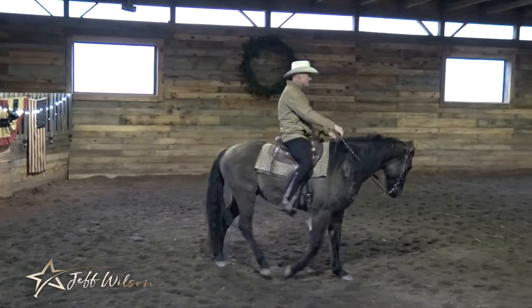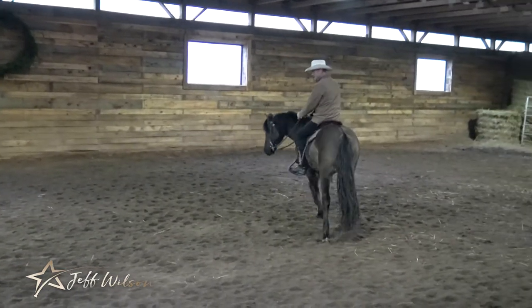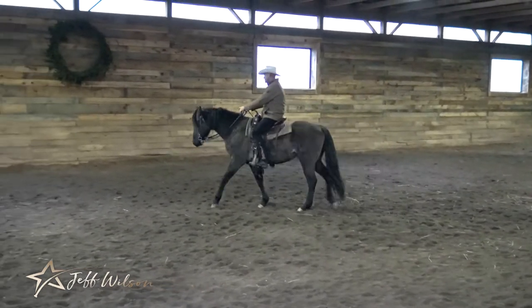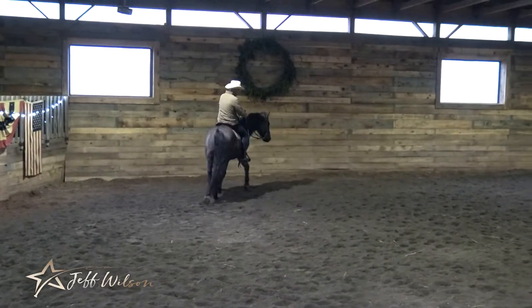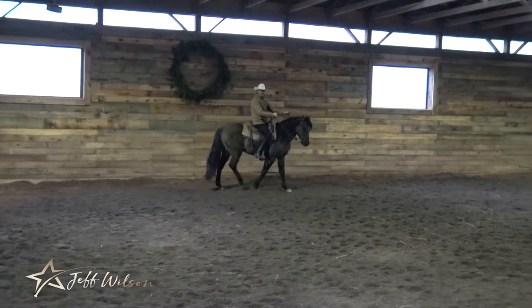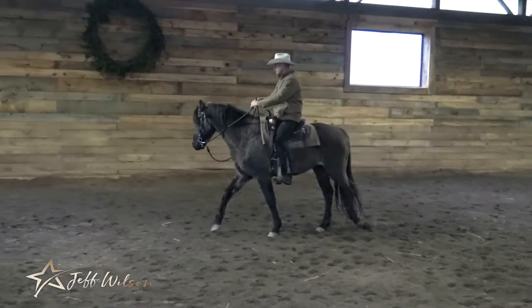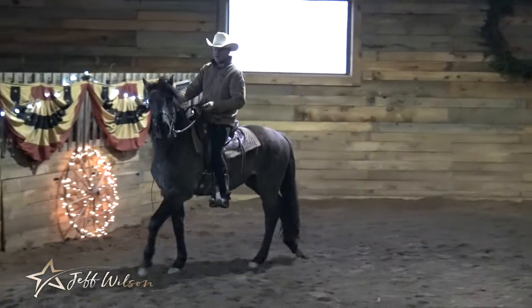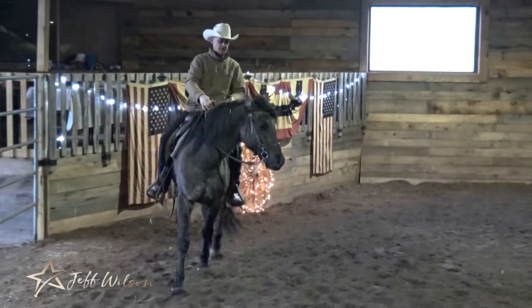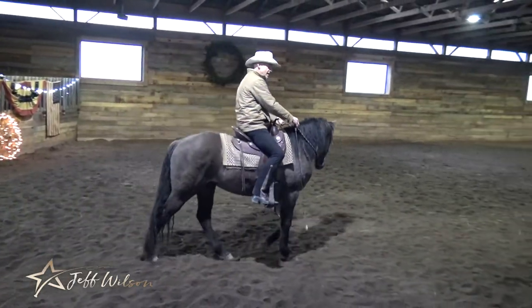What I want to begin to see is both sides matching, because that's horsemanship. To the right, I can see a lot of my horse's face. But to the left, I can't see quite as much — he doesn't know how to stretch that way. So I have to teach him.